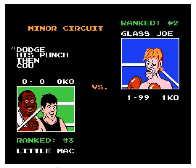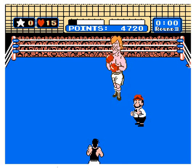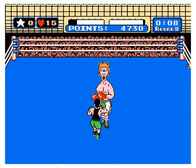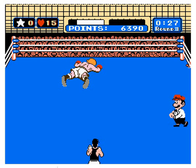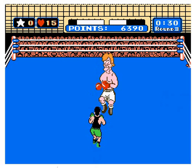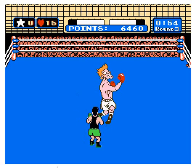The trainer says: dodge the punch, then counter punch — make it quick, I want to retire. So this guy is obviously your first opponent in the game. Pretty fun — it just takes me back, another nostalgic old school game. Graphics are what graphics were in the 80s, so young kids watching this, remember: graphics were not awesome back then. I used my little superpower there. I'd like to at least do one knockout — it's already round three with Glass Joe, so we're just toying with him.